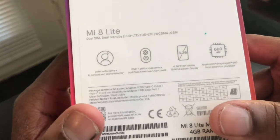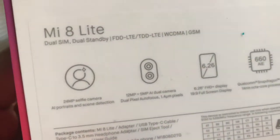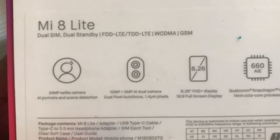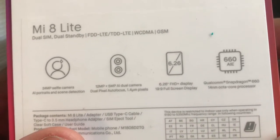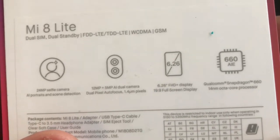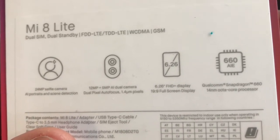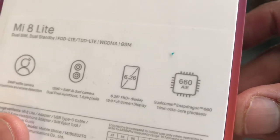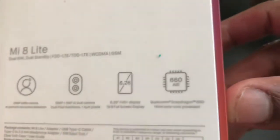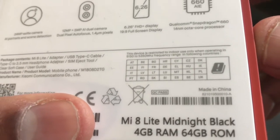The box lets you know it has a 24 megapixel selfie camera — that's pretty awesome. It also features AI portrait and security detection, a 12 plus 5 megapixel AI dual camera with dual pixel autofocus at f/1.4, a 6.25-inch Full HD display at 19:9 ratio, and a Snapdragon 660 processor.